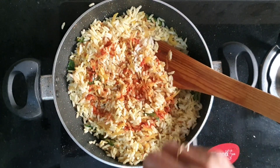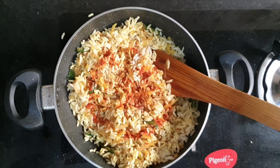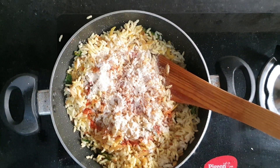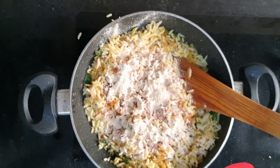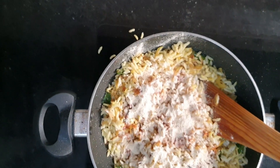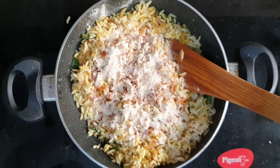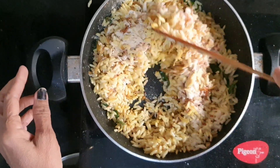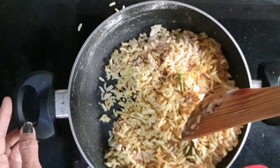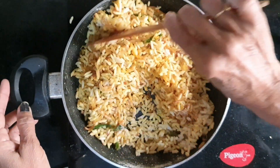Now add a little bit of mirchi powder. This is Pakul Puri Vikkal — I don't know exactly what it's called in English. Add salt to taste again, because we added just a little bit of salt earlier with the onion. Stir it again and mix well.